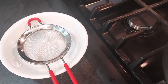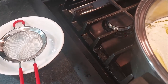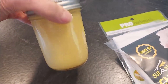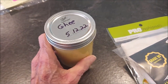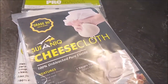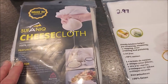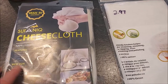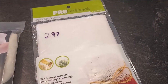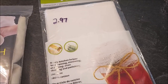I have a skimmer here that I got at Walmart to skim off some of the foam a little bit later on. This is the ghee that I made a couple months ago — this will last for months on the shelf. Here I have a couple different kinds of cheesecloth that I bought. I got this one from Amazon for $5.99 and this one I got at Walmart in the produce area for $2.97.